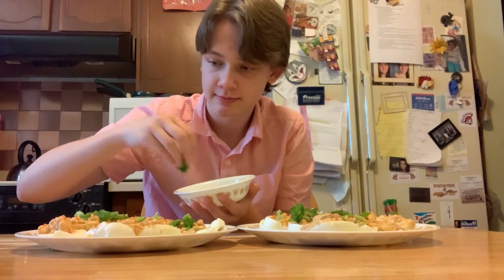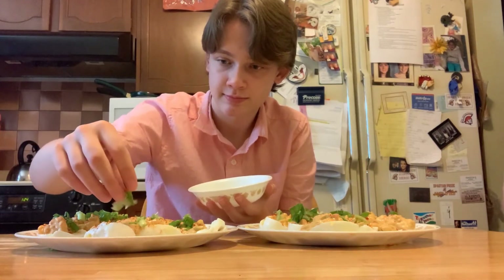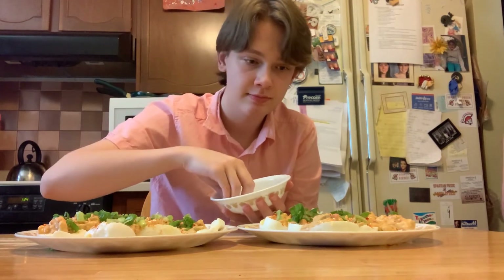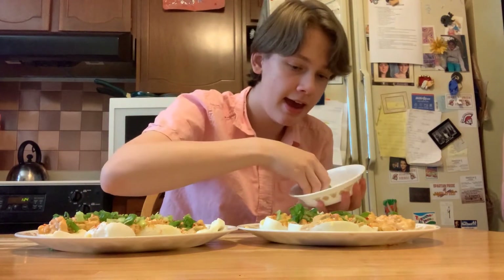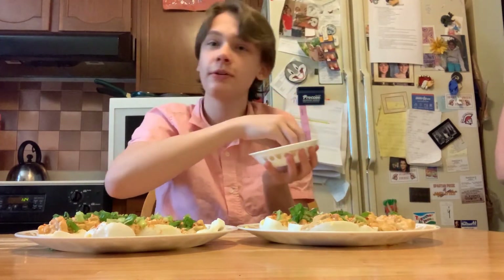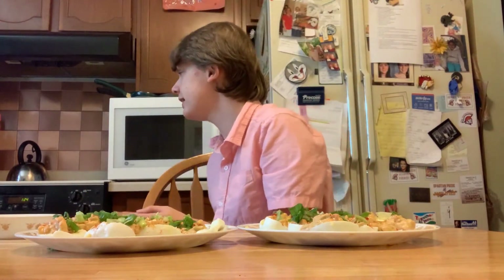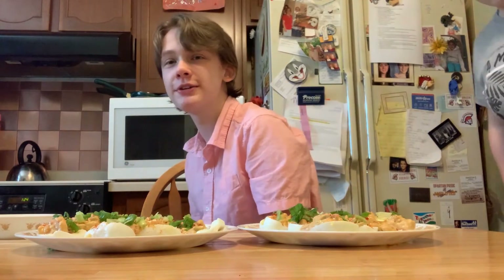Don't worry, I won't make you sit here and watch me cut eggs in half, transfer egg yolks, mix, and place into the egg whites — that's just boring. I got them done way earlier than I thought. My goal was to be done by three, and I finished in an hour and 24 minutes. A miracle.